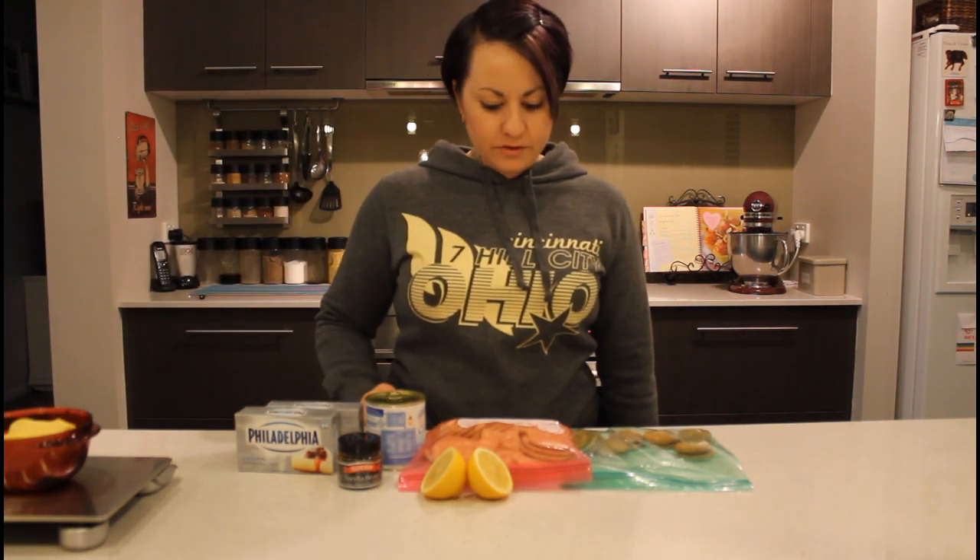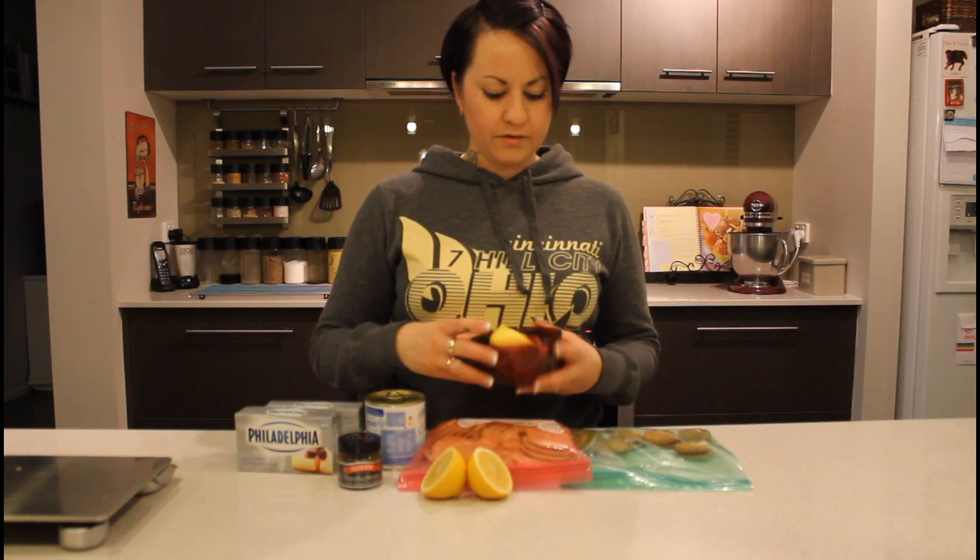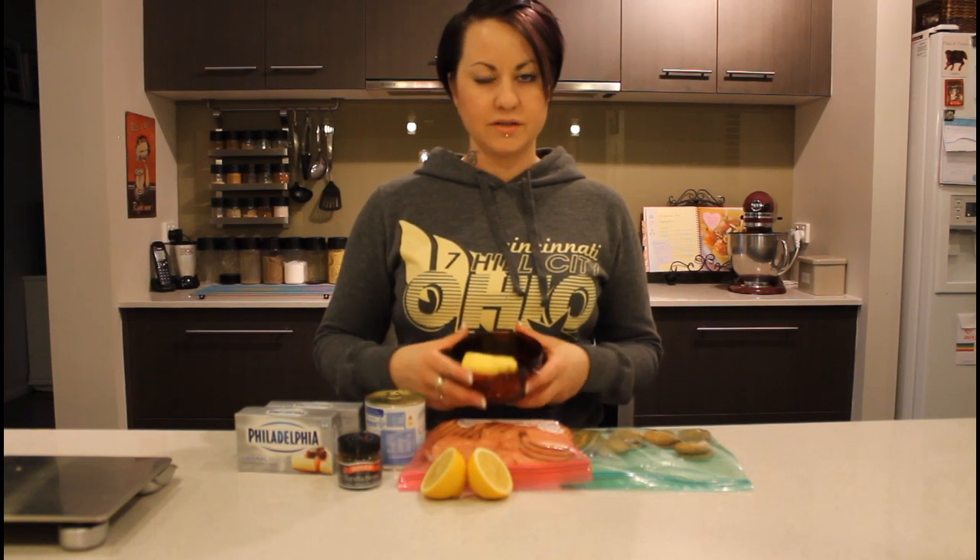Tonight I'm going to make a really quick and easy cheesecake - one that doesn't go in the oven, which is a bonus. It's just refrigerated. I'm going to make it from scratch using the ingredients in front of me. I've got butter, about 100 grams, and I'm going to melt it - not necessarily all of it will be used but I'll have it ready to go.